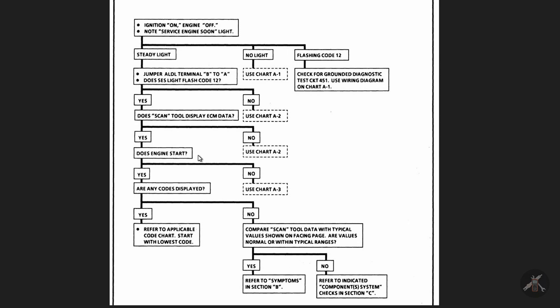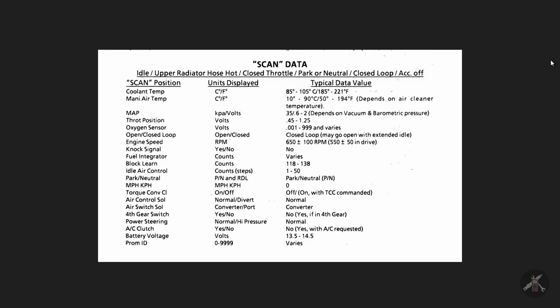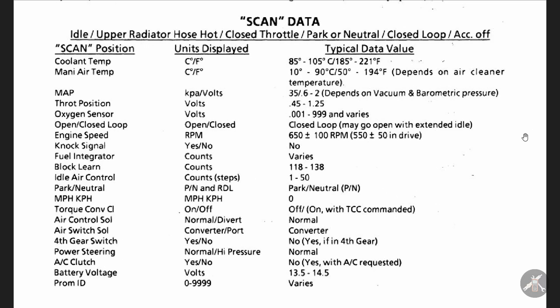The first thing from due diligence is making sure these basic things operate. The manual provides scan data — if you're idling warmed up, foot off the gas, in park/neutral, closed loop, air conditioning off, these are what your scan tool or WinALDL should read. It should read coolant temp in this particular range, manifold air temperature, MAP pressure at about 35 kPa, throttle position in volts, and so forth down the list.